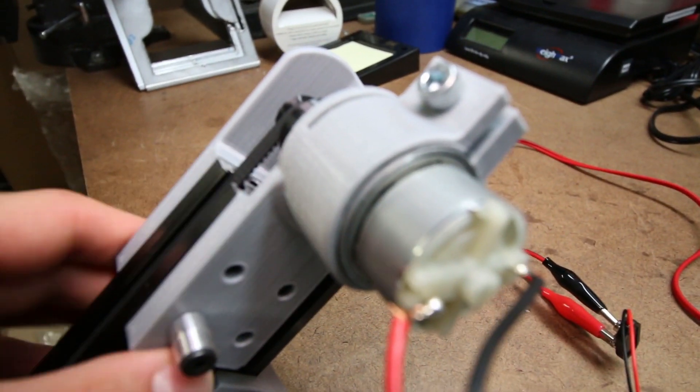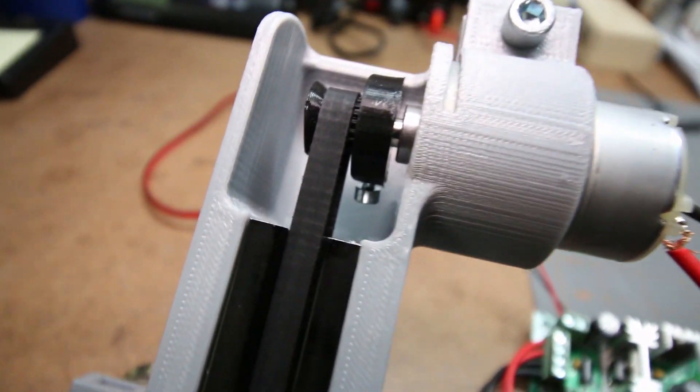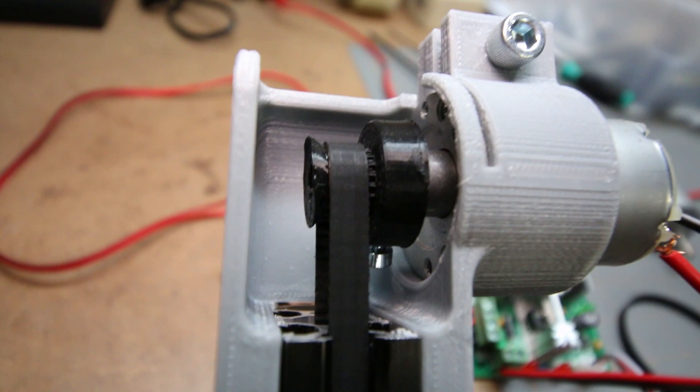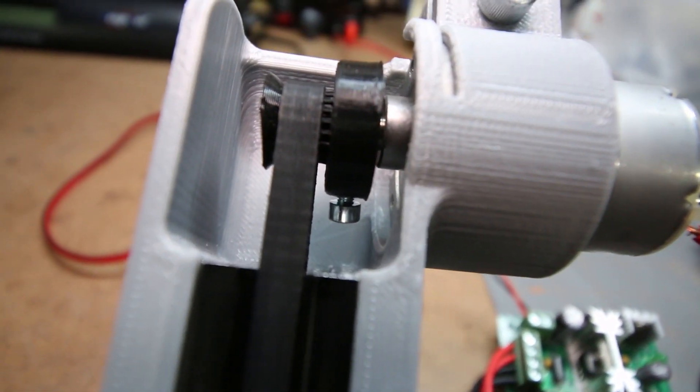This little 3D printed end mount screws onto the V-slot. Our 3D printed timing pulley is in there, locked down with a little set screw — a 3mm set screw.